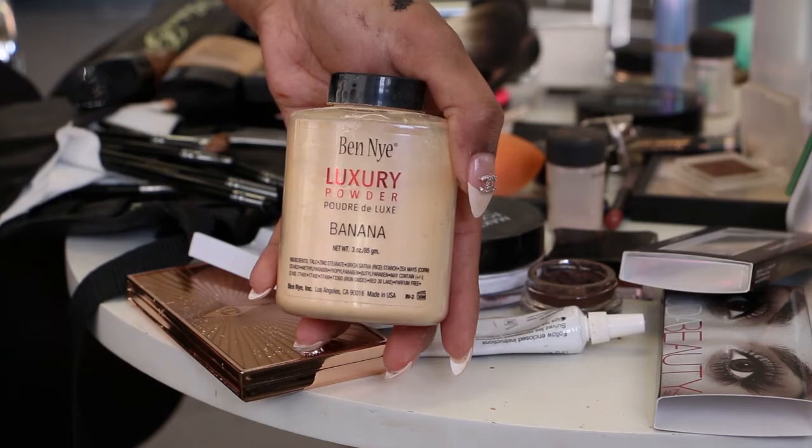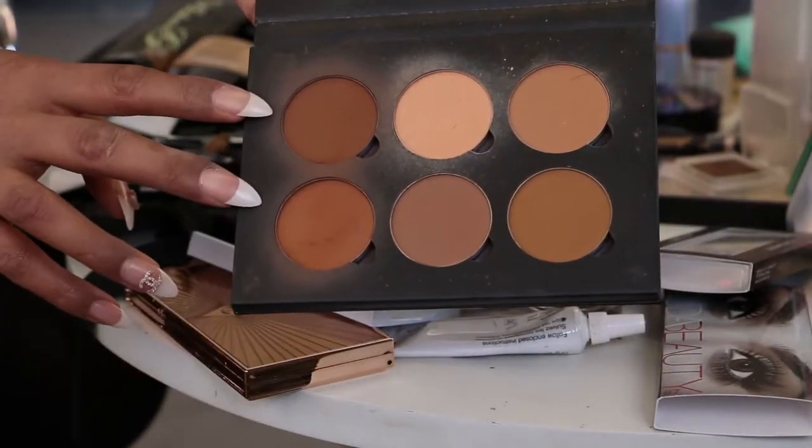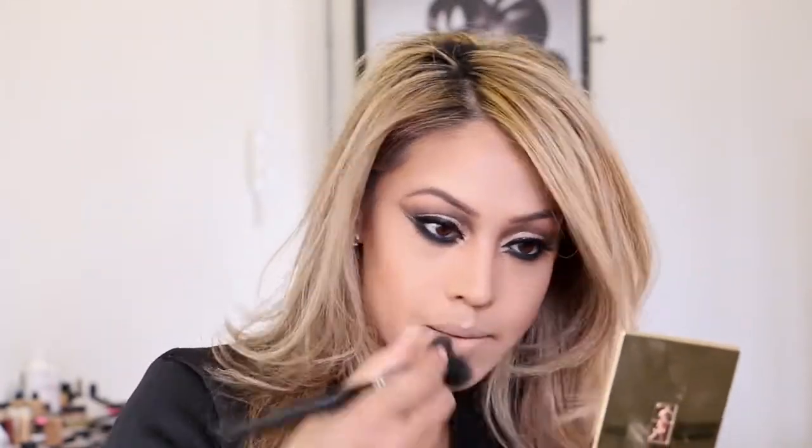Now that it's all blended, I'll powder under my eyes with banana powder — just a tiny bit using my powder brush. Then I'll get my Anastasia Beverly Hills contour palette — this is Espresso and Cinnamon — I'll mix them together and define my contour. The nose and jawline are very important, as well as the hairline. The best way to do it is in a motion of three. That's the contour done.